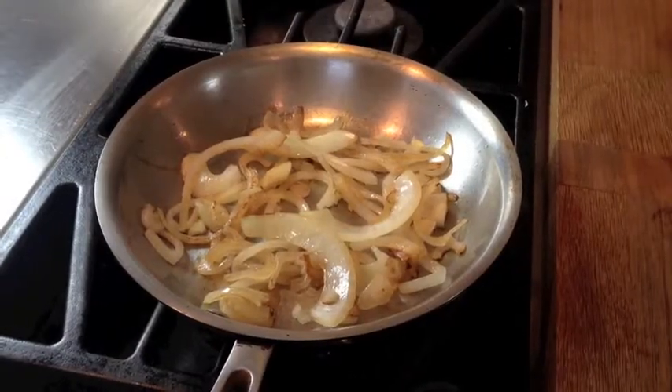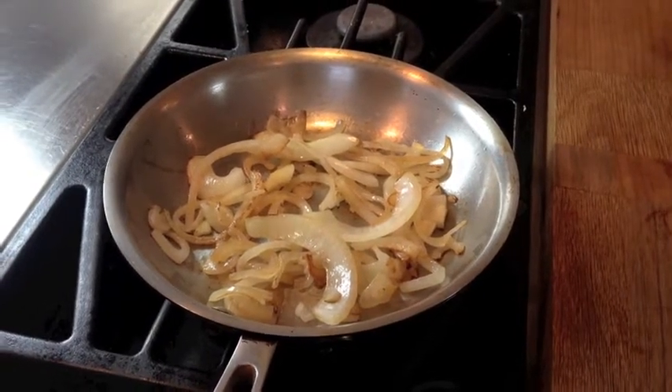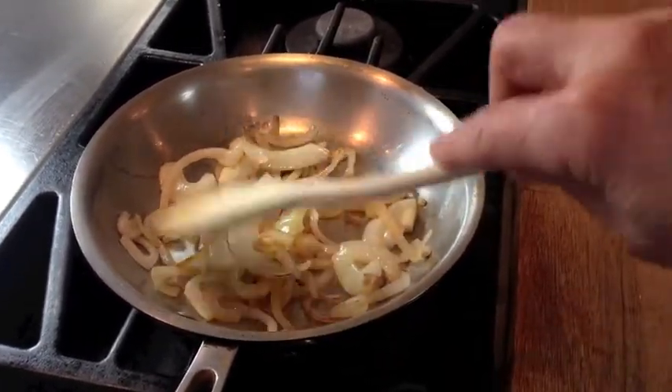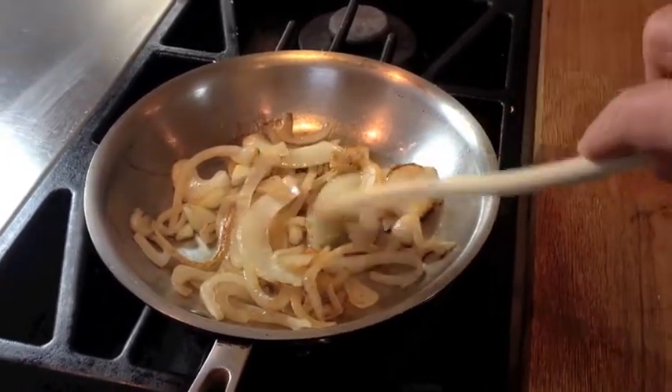Okay, these are the onions after they've been sautéing for five minutes. You can tell they're browning up nice, but they're not there yet. We gotta keep going. I'll check in again in about another five minutes.